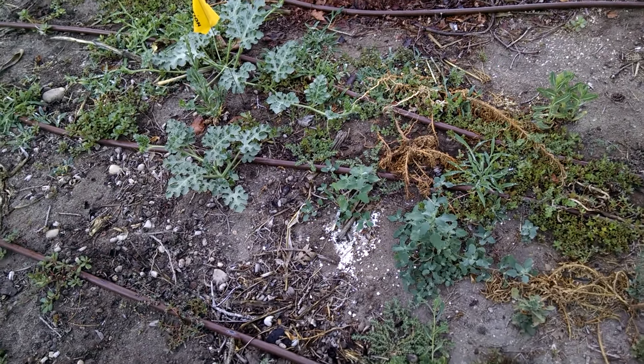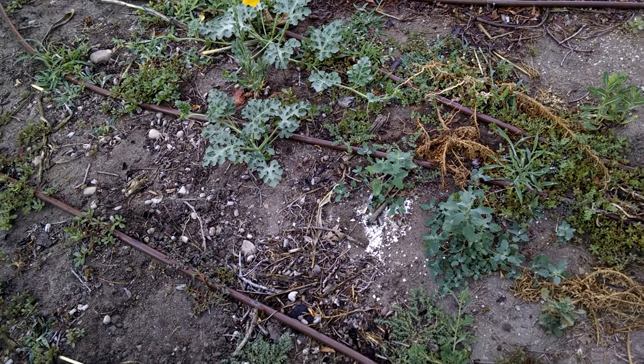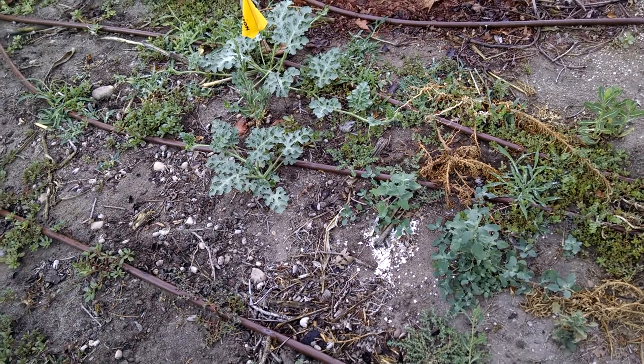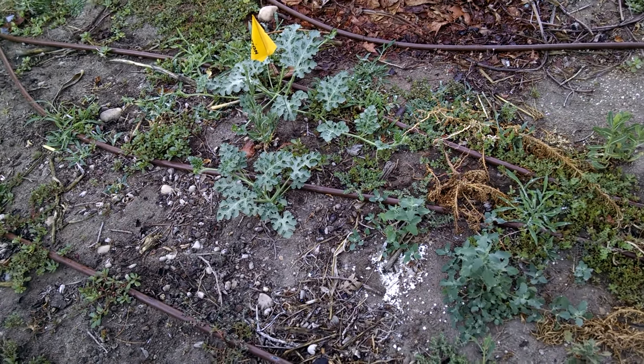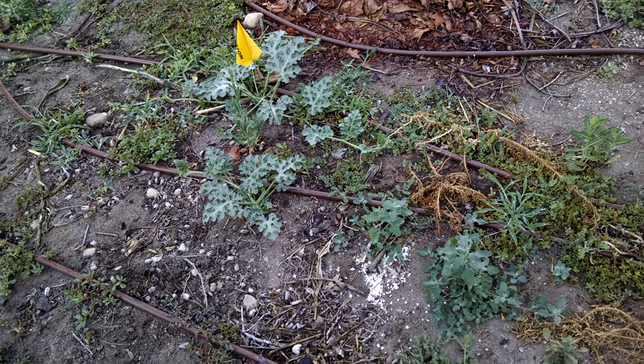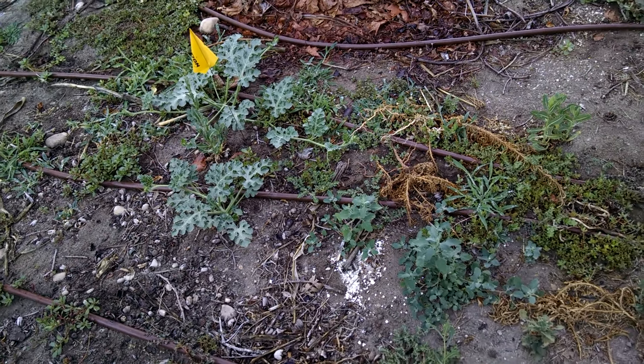These have survived cold, heat, drought, lack of watering, lack of weeding — just basically neglected them. There are eight plants left out of 25 planted.